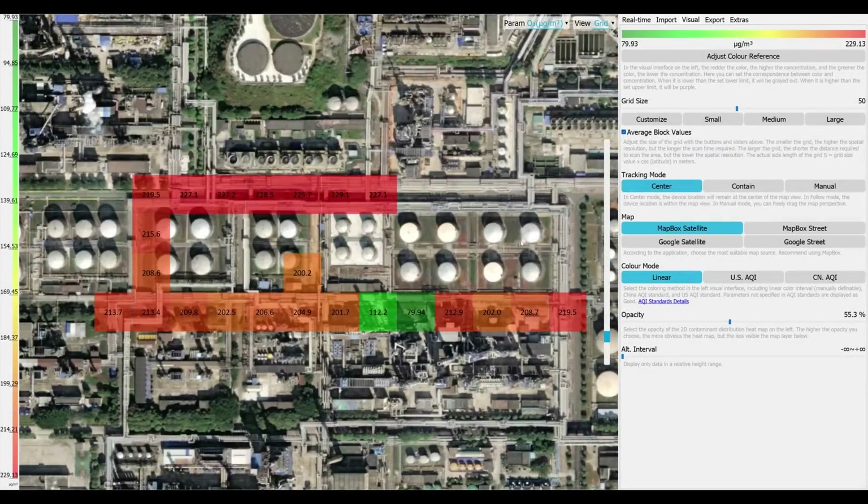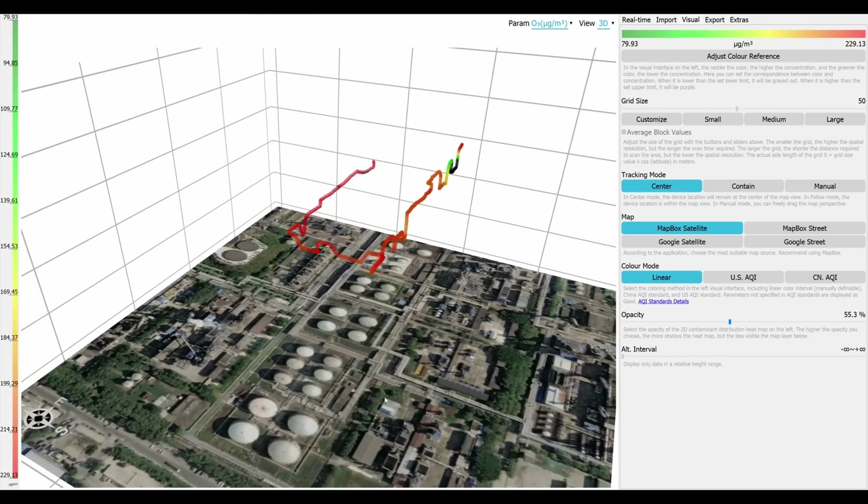Just like the Sniffer 4D, you can create a 2D grid map, a 2D isoline map, and finally a 3D point map.